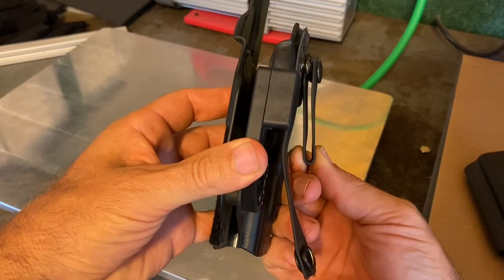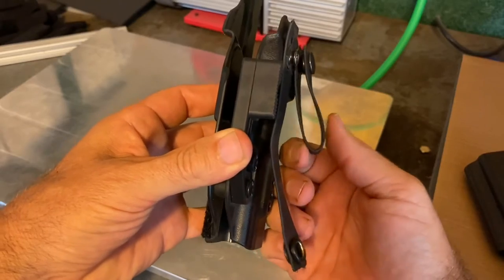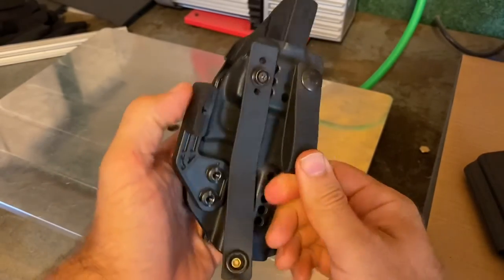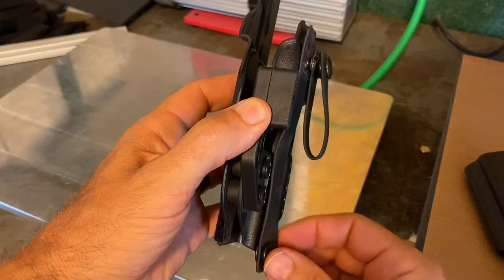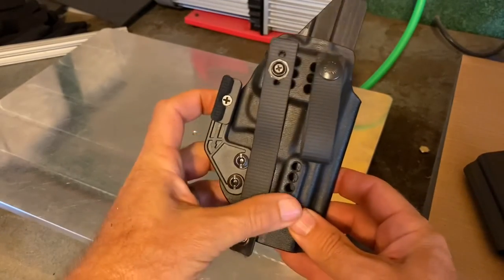It should fit your belt exactly. You see how this tends to kind of stick out — you really want it fitting down tighter. Once you get it to the right belt size, you can pinch that with a pair of pliers. You won't damage it; they're a rubberized nylon, and it will help take out some of the extra bulge, giving you slightly better concealment. So make sure you size them appropriately and have them parallel.